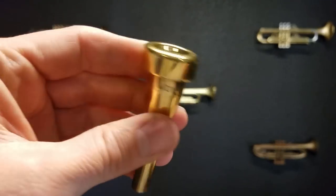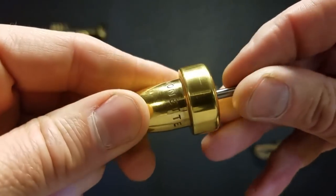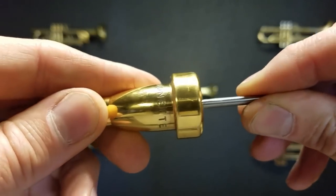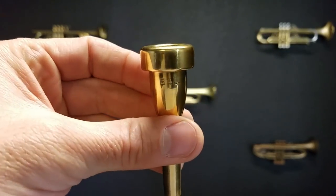The throat on this one is a little bit small. A lot of mouthpieces are on the small side. This one's 1.53, so it's kind of mid-range small. It could be a lot bigger, but for what it's designed to do, it's probably just right.